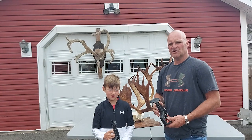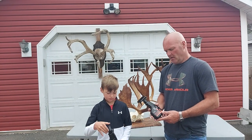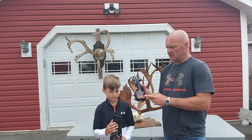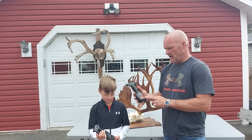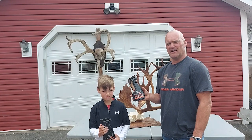Hey everybody, today on Angling and Arrows, myself and Devlin are going to do a little product review — it's the first time we've done one. I wanted to talk about Velvet Antler Technologies and Velvelac. It's a product for preserving velvet antlered animals.